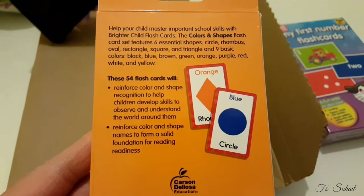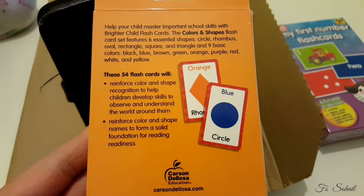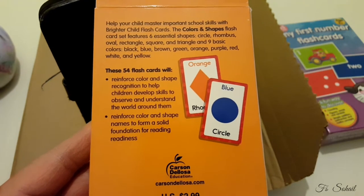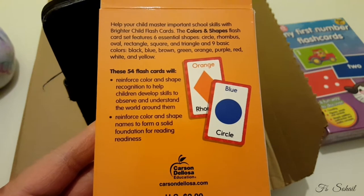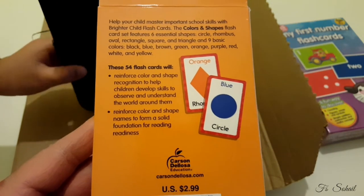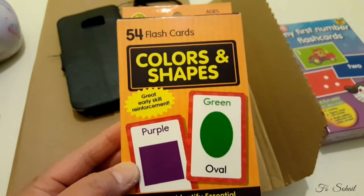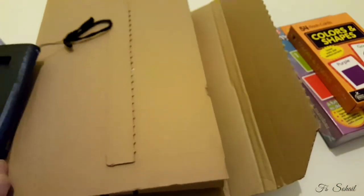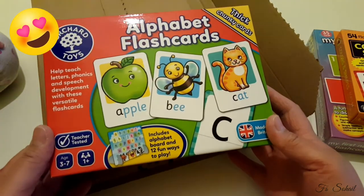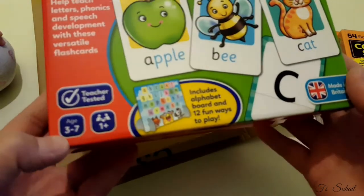The Colors and Shapes flashcard set features six essential shapes. The 54 flashcards will reinforce color and shape recognition to help children develop skills to observe and understand the world around them, reinforce color and shape names, and form a solid foundation for reading readiness. So this one has 54 flashcards all together.